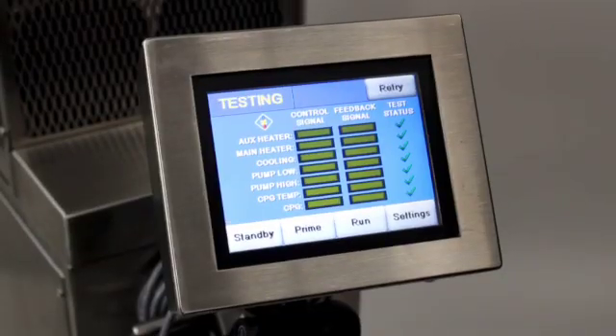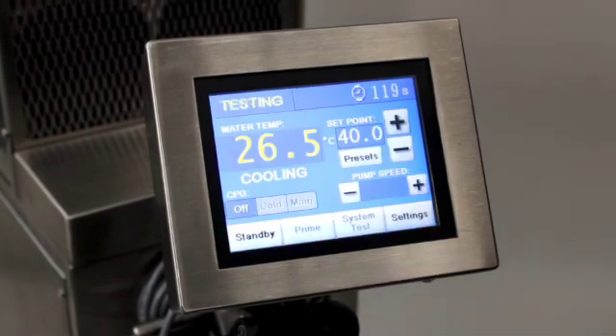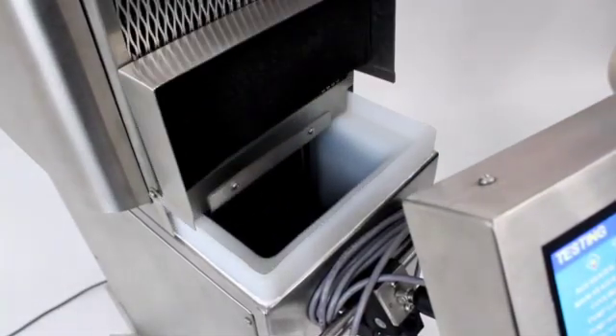To clear the air from the water circuit, press the Prime button here. Once the prime cycle is complete, top off the cold water tank with sterile water.